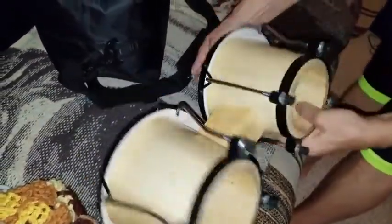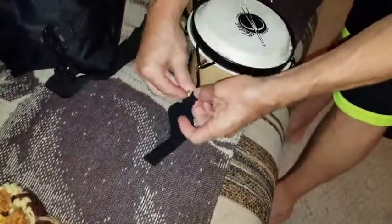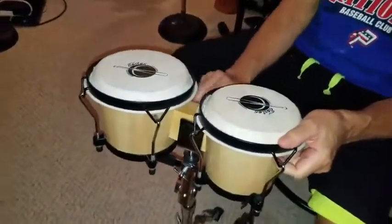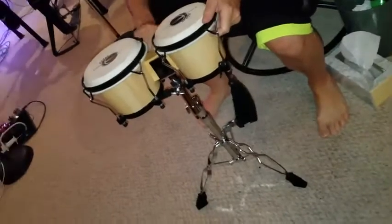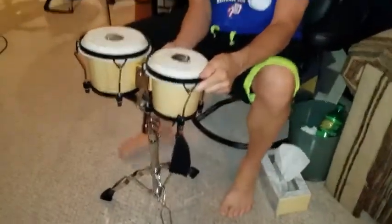Depending on how much you want to play with it, you can. I would probably say you just don't want to tighten it too much. So now you want to hear how they sound. Let's take it over here — it's a little easier to play for me. I'll go ahead and put it in my bongo stand here, which is an optional purchase. And you can give it a listen.